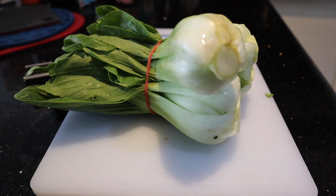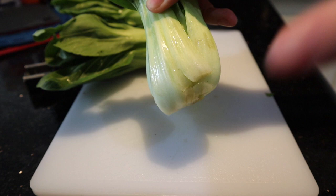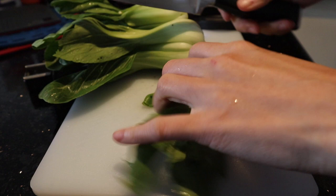Hi guys, today we're gonna learn how to cook bachoy. I think the trickiest part of learning how to cook bachoy is learning how to wash it. Because this is something that you have to learn, but once you learn how to wash it, it will stay with you forever.